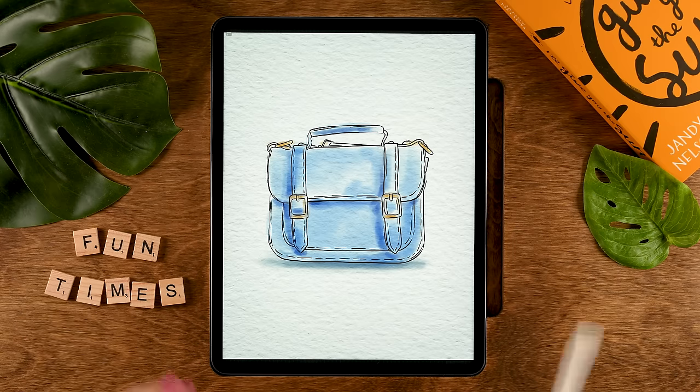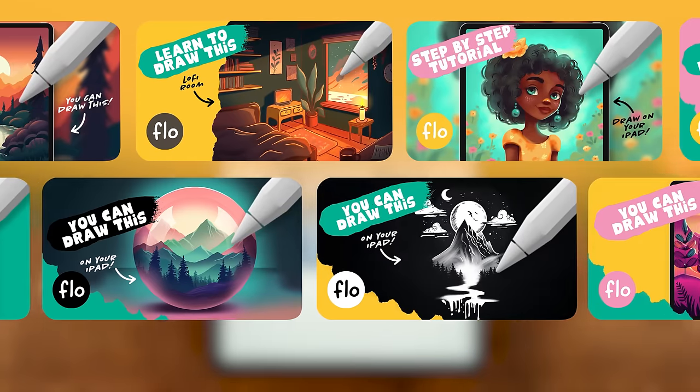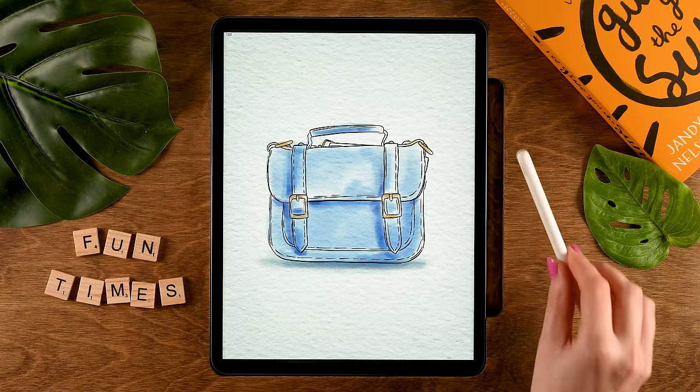Now I have taken you through 10 easy drawing projects — which was your favorite? Let me know in the comments. If you want to follow another project, perhaps a bit of a longer one, then I think you might like this tutorial next. I would like to thank you for watching, and I'll see you next time for the next tutorial.